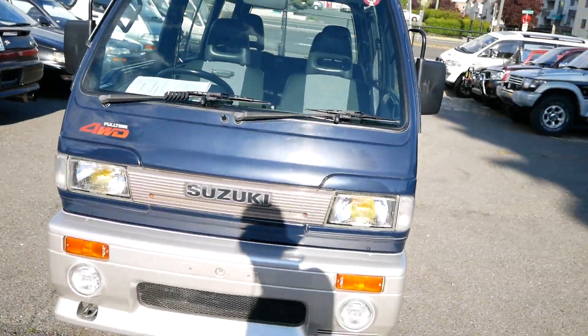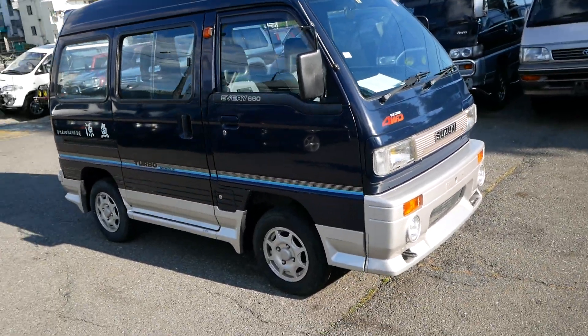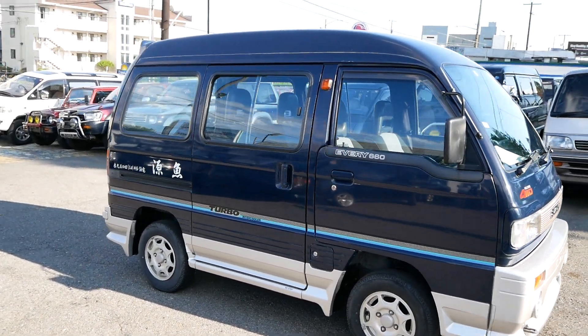If there was a sports car version of the vans, this would be it. And it looks the part too — it looks like a speedy little van going fast standing still.